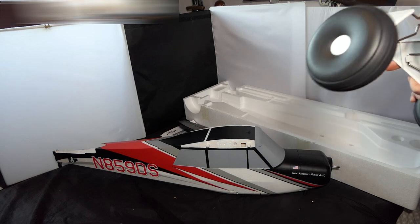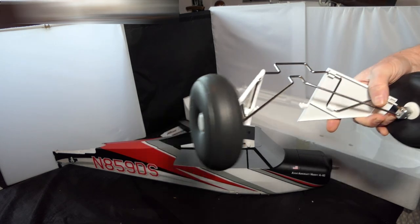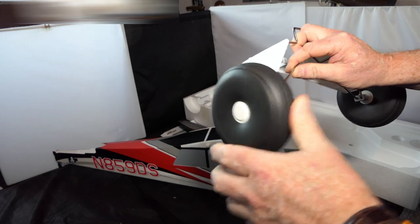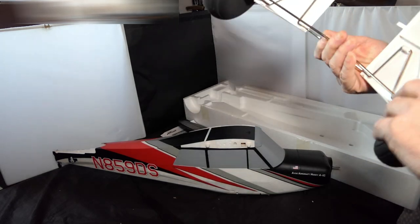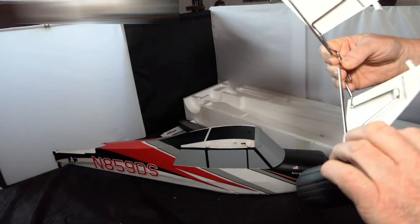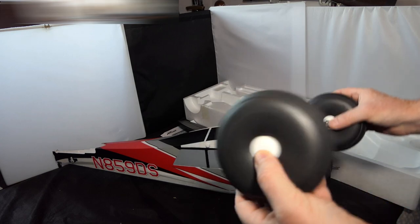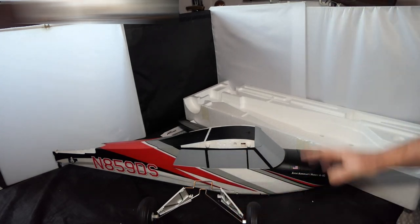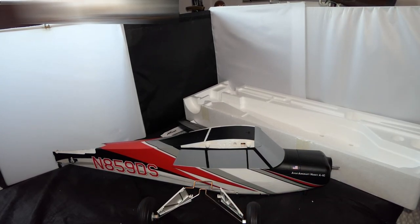That's a substantial piece of kit — look at that. It's not sprung, just solid. Solid foam wheels, but I fly off grass so it doesn't matter. This is a big plastic piece which is quite nice. So there it is — I got a Husky, I finally gave in. As they say, come on down, the price is right — and it was right, it was super. I've got an Overlander battery thrown in.